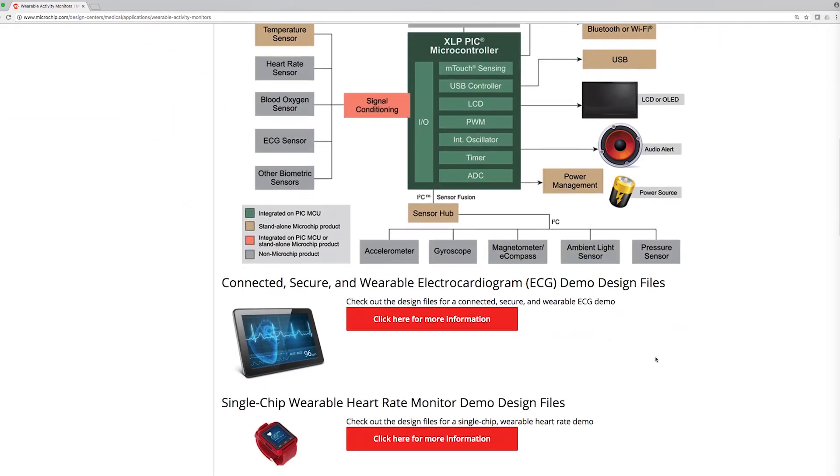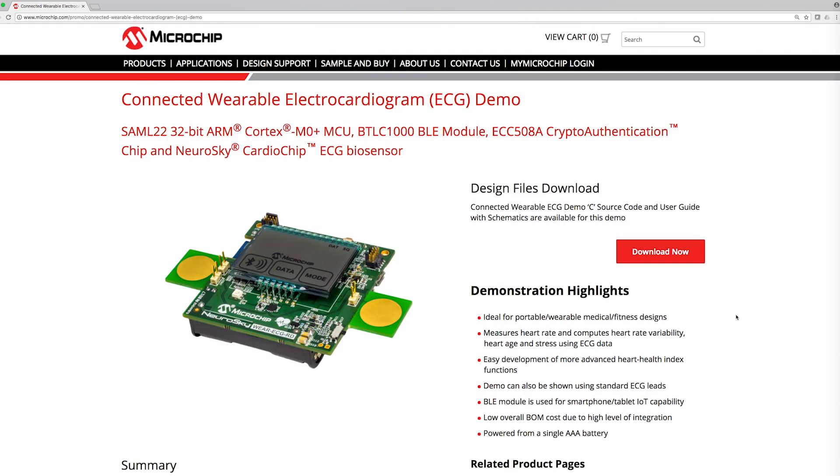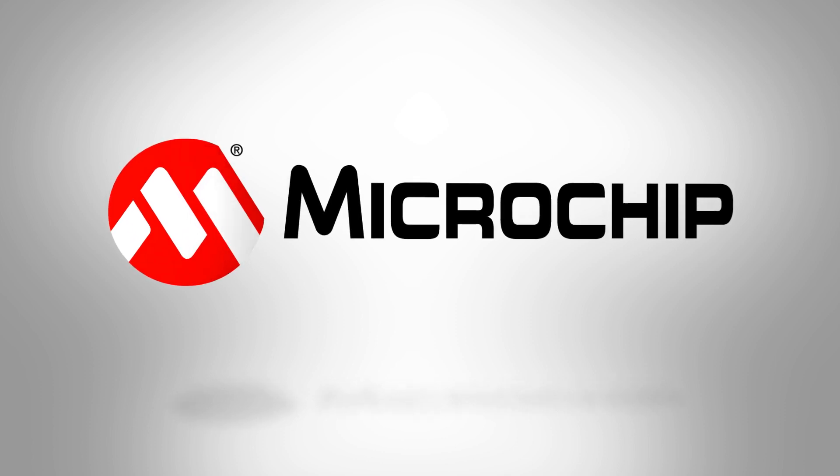After that, click on the connected secure wearable electrocardiogram or ECG demo design files link. And for more information on other medical and fitness demos, parts, software, application notes, and Microchip's world-class support, go to microchip.com/medical. Thanks for watching.